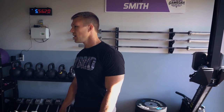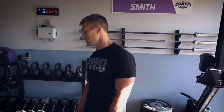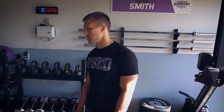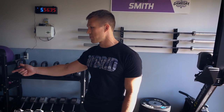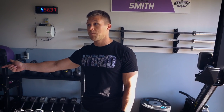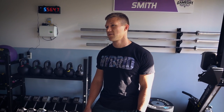I use the lever arms for suitcase deadlifts, rows, shoulder accessory work, and bench press. I wrap a band on the back post and loop it on the peg for great resistance — that's a favorite exercise on chest days. I also love doing simulated car deadlifts, where you drop to the bottom.